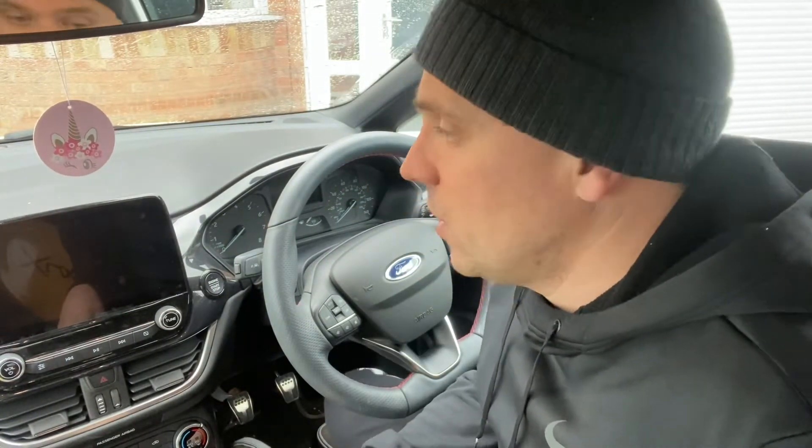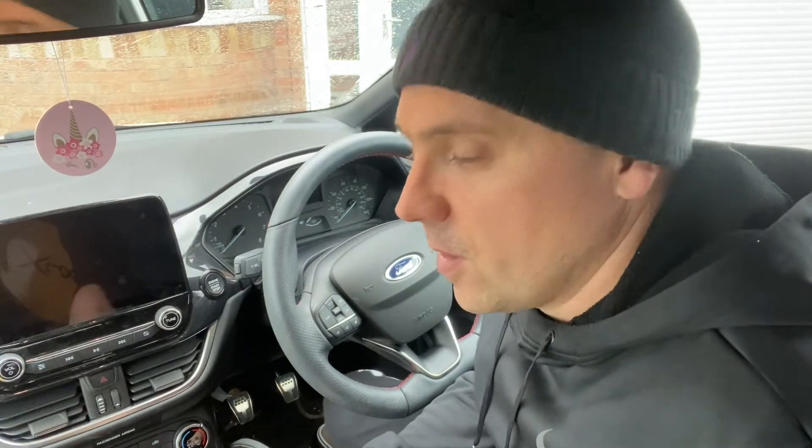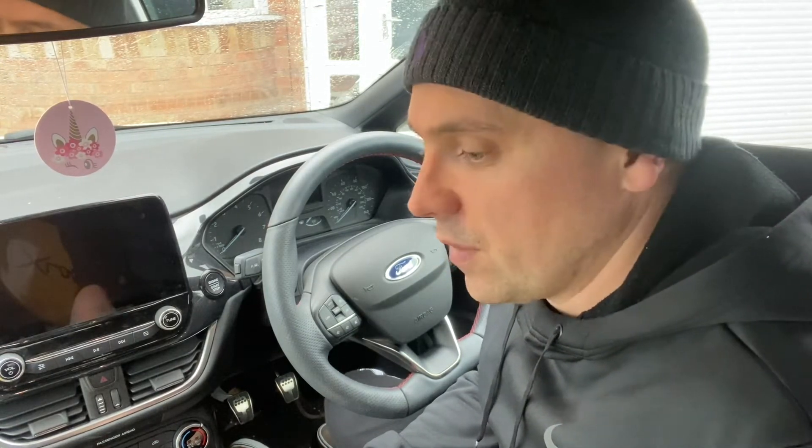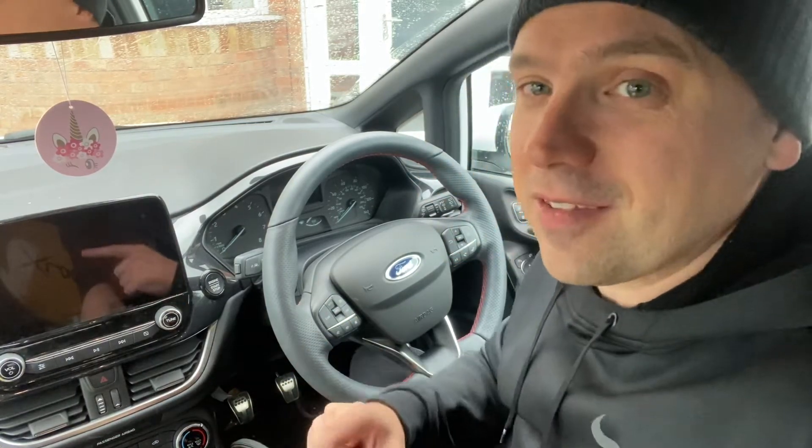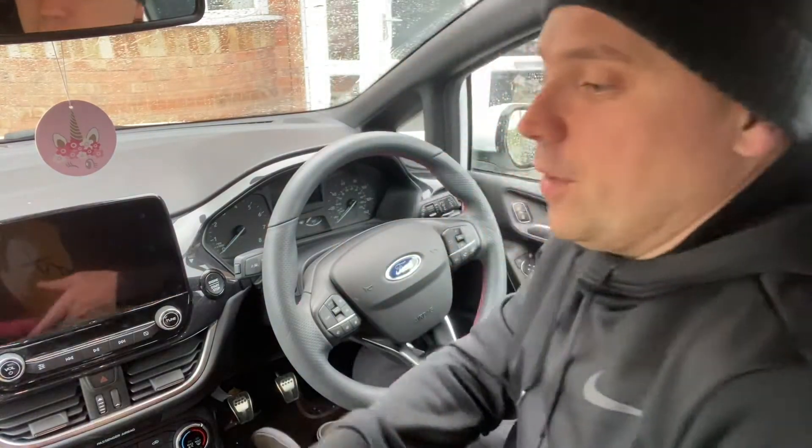Hello, welcome. My name is Phil Taylor from thebeststeeringwheellock.com. Today we're in a Ford Fiesta and I'm going to test out all the steering wheel locks and give you a complete review on what I think is the best. I've used all of them pretty much. I'm going to go from the worst to the best, and then you'll see why.